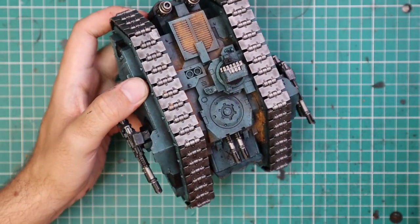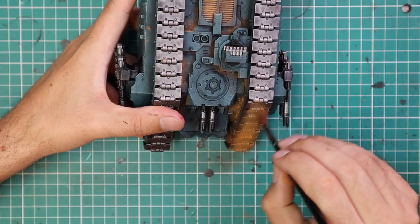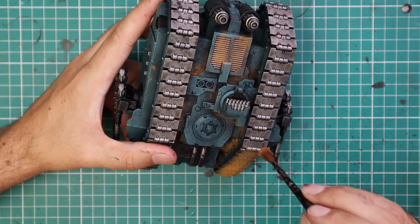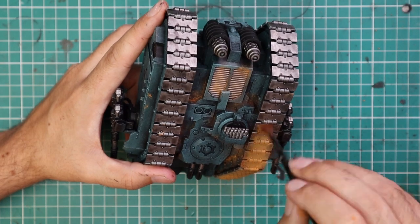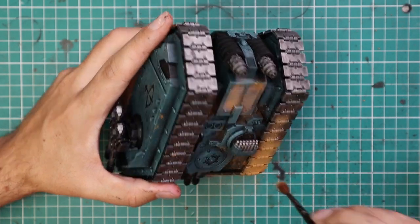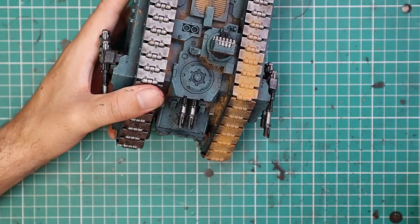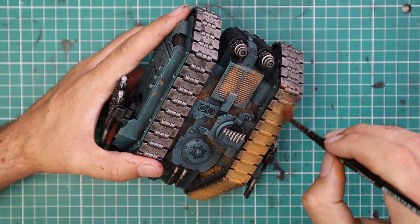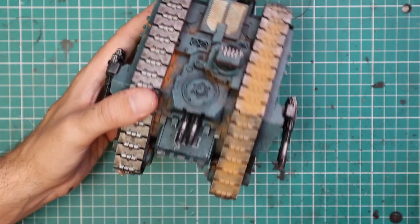I think that suits the track assembly a lot more. So here, I kind of brushed it on and then just blew it off — next section, brushed it on, blew it off. And we're getting this really nice kind of 'driving through the desert' look across the tracks. And I think it looks a hell of a lot nicer than the silver.